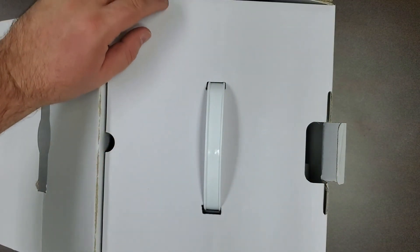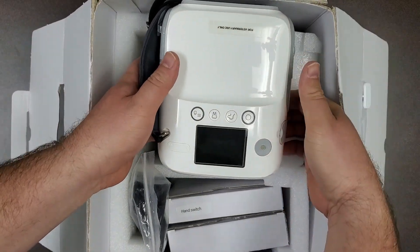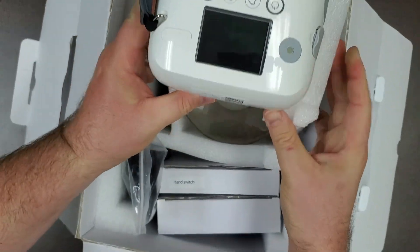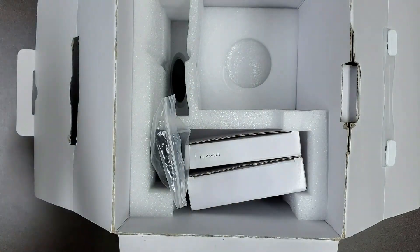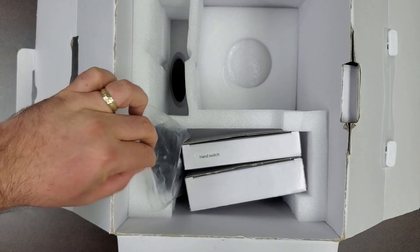Upon opening your Vetport X4 box, you will find the main unit generator. Removing the main unit from the box and taking out the packing foam below will reveal the radiation backscatter shield assembly. In the side section, you will find a box containing your charger with its accompanying adapter and a box containing the hand switch for your unit.